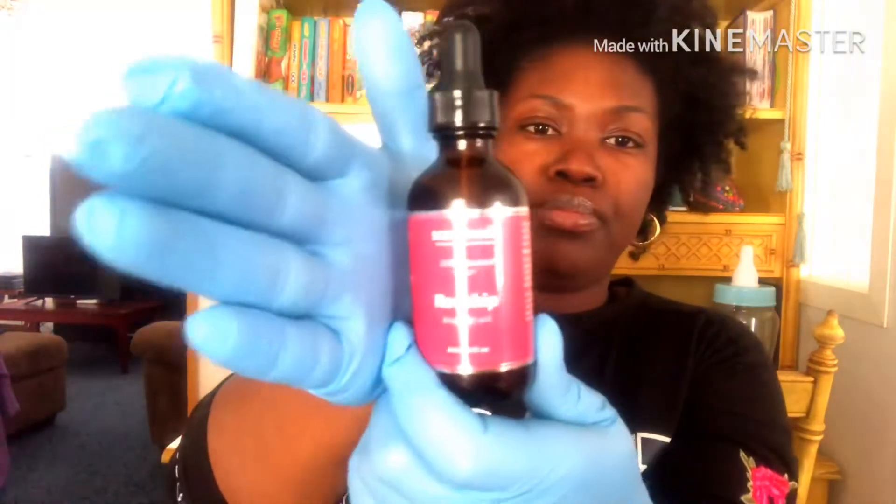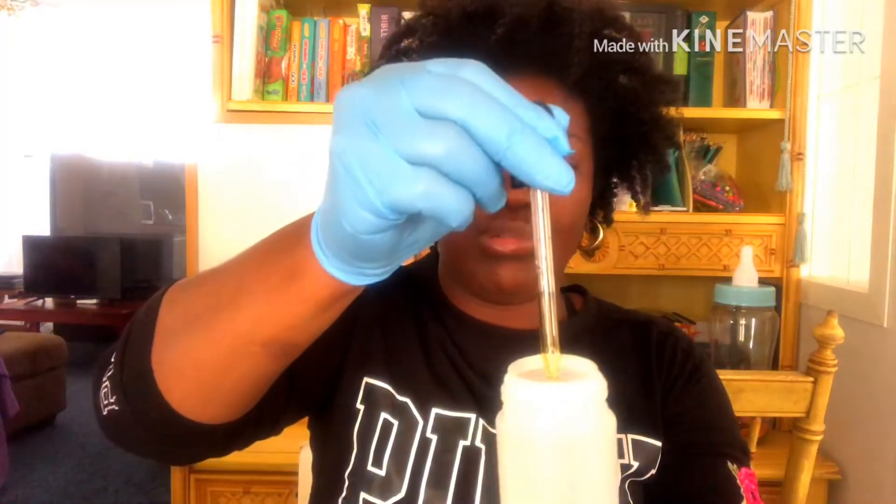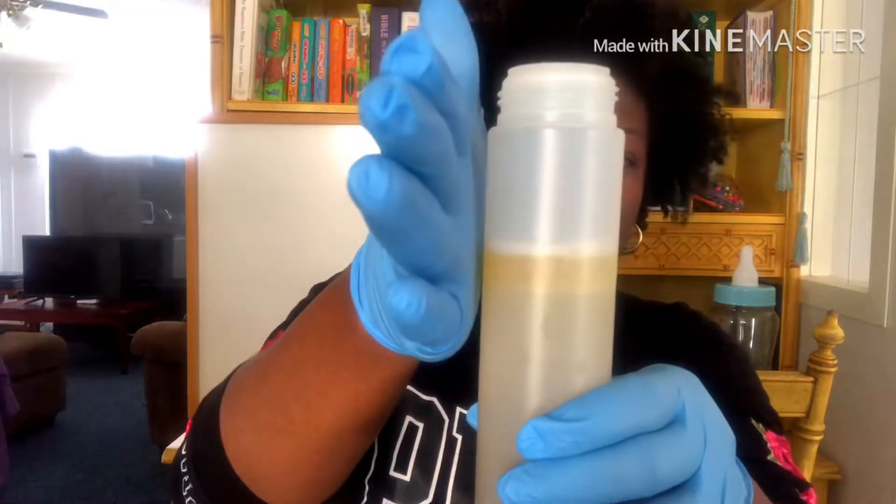Then I have rosehip oil — adding a little bit of this. It's actually richer and oilier than I expected. As you can see, the oil and water aren't mixing yet, but we'll take care of that.